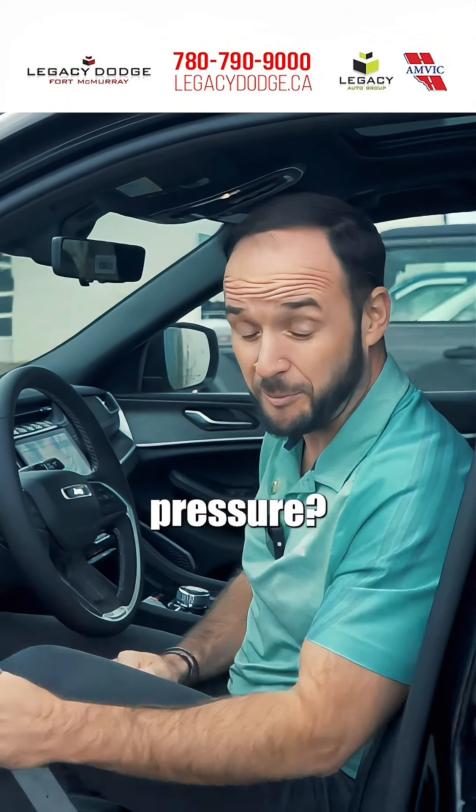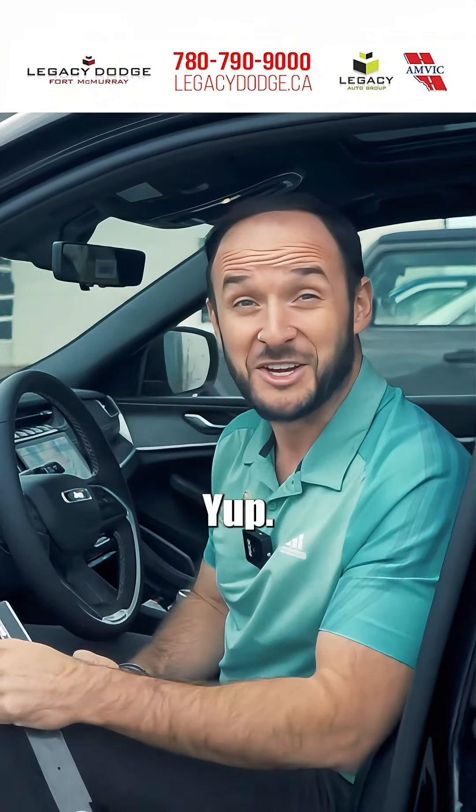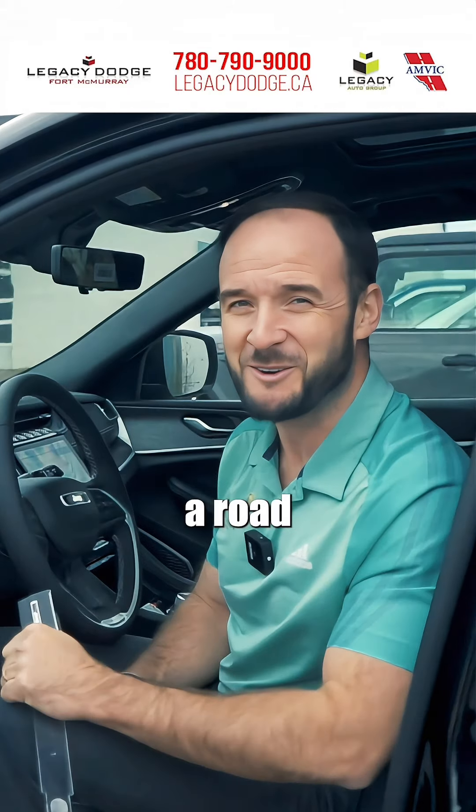Now, is that the right tire pressure? Yup. Looks like we're ready for a road trip.